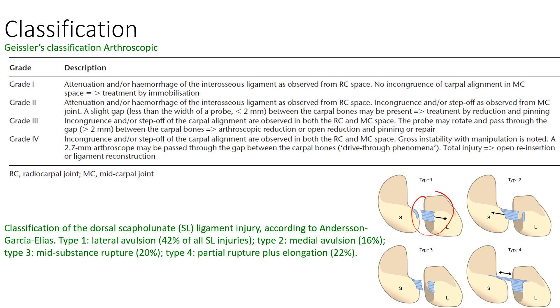There are classifications for the severity of injury to the scaphoid lunate ligament. The arthroscopic classification is based on what is seen during arthroscopy: grade 1 is pure attenuation; grade 2 is a gap of less than 2 mm between the scaphoid and the lunate; grade 3 is more than 2 mm; and grade 4 is when the arthroscope can pass through the space between the scaphoid and the lunate.